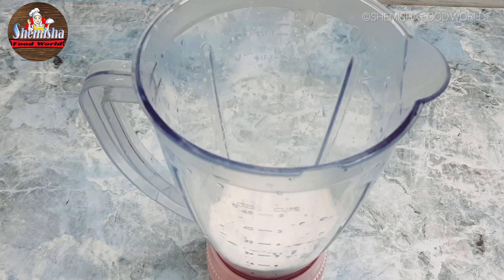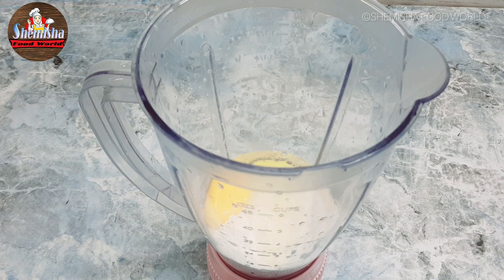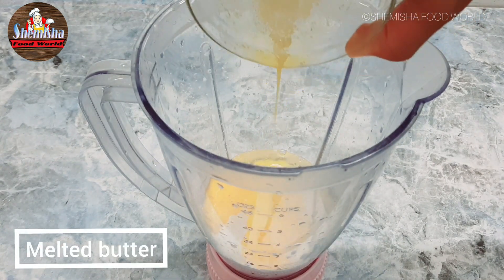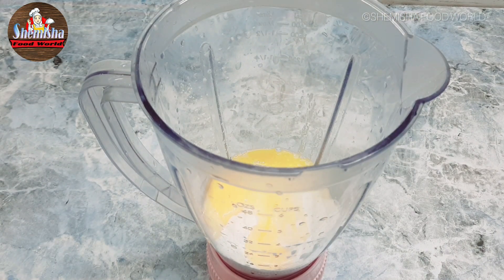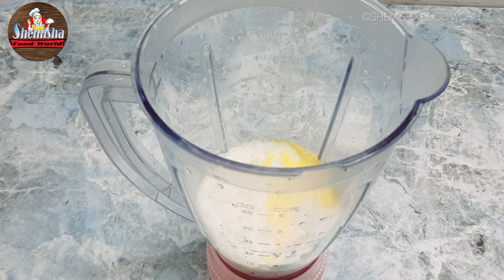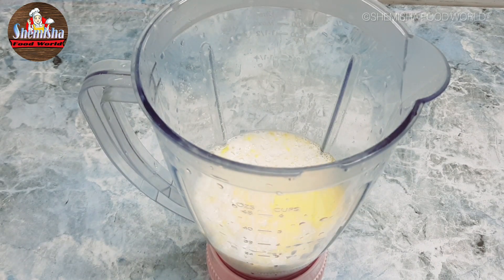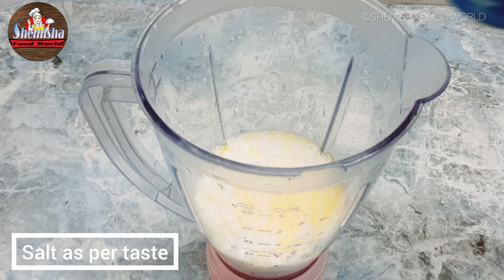Add one egg, melted butter, half cup of milk, half cup of water, and salt as well.